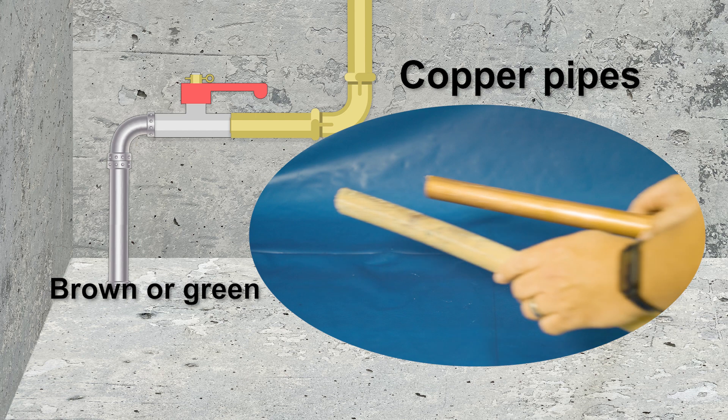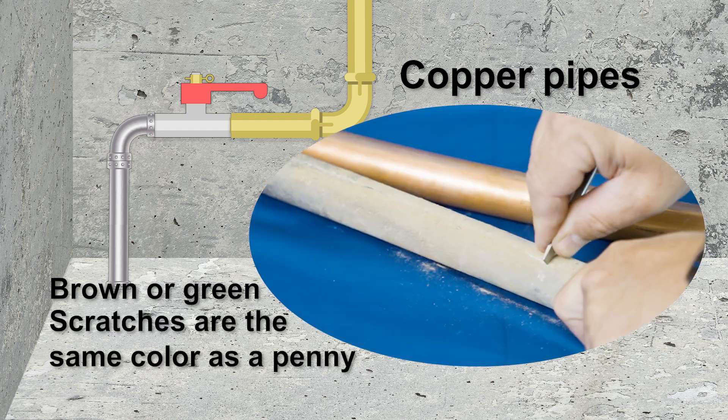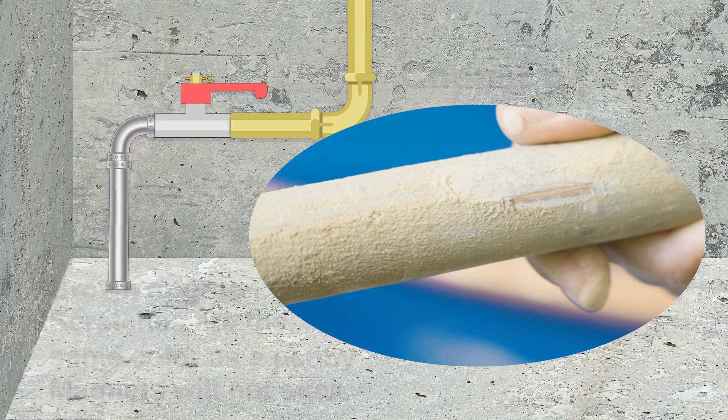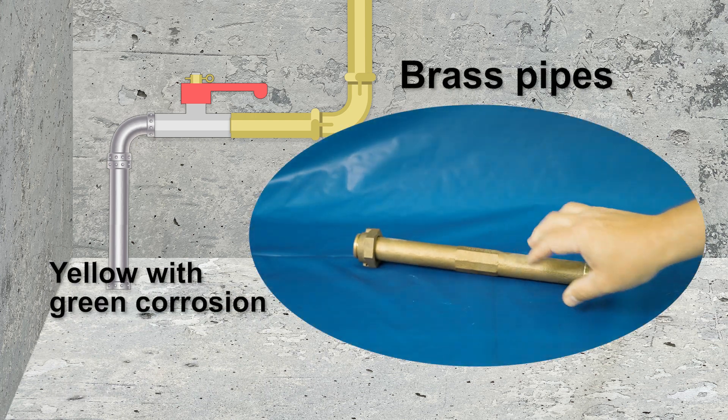Copper pipes are dull, brown, or green. When scratched, it will be the same color as a penny. Magnets will not stick to copper.